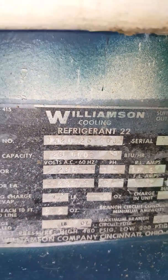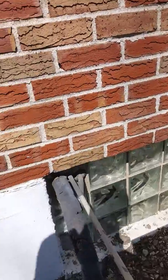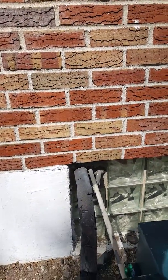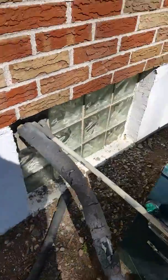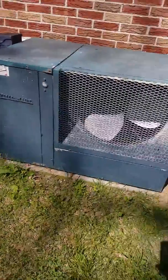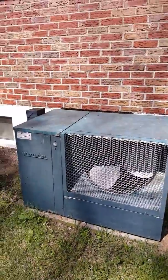Here's our unit outside — an older unit, two and a half ton. We're going to have to rework the electric here: a new disconnect mounted on the wall, new lines coming through, new pad. We'll get rid of this old pad sitting here — looks like they just stuck some bricks on one side. We'll set it in the same location.